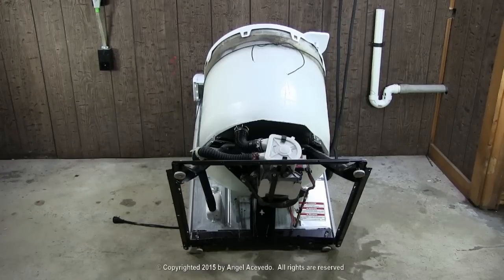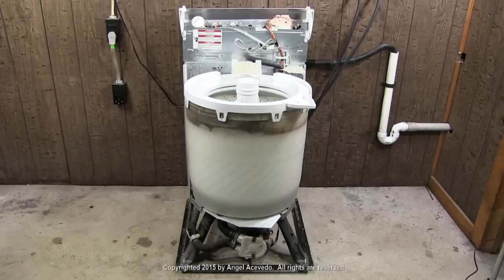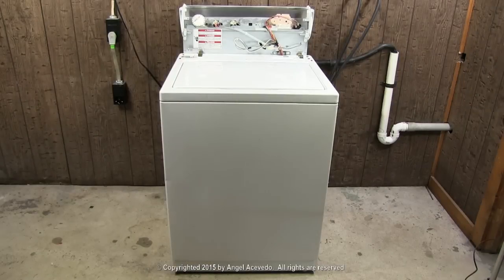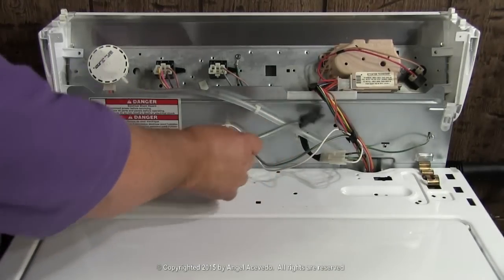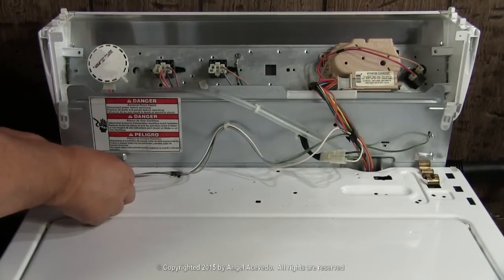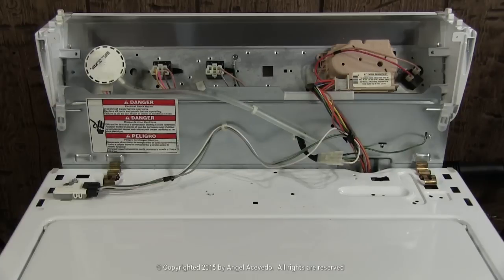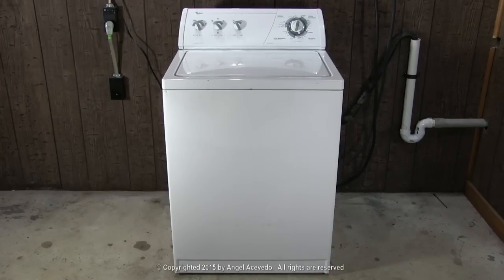Stand the washer up. Remove the rope or wire holding the tub and back panel, and install the cabinet. Remove the jumper from the door switch wires and connect the wires to the door switch. Lower the controls panel and secure it in place. That was the way to replace the motor coupler in any direct drive washer made by Whirlpool.